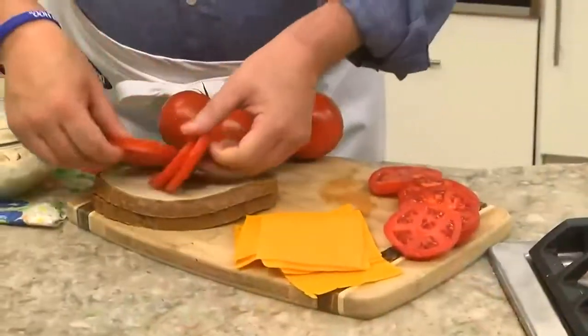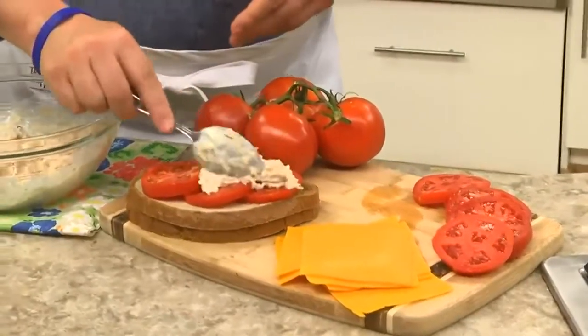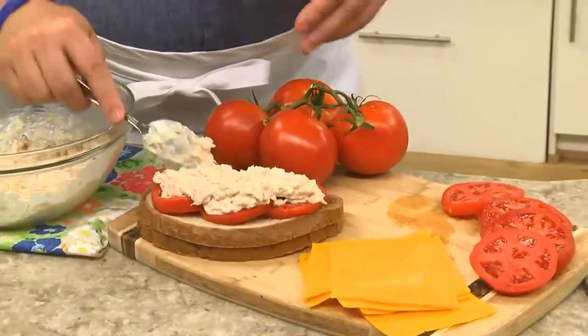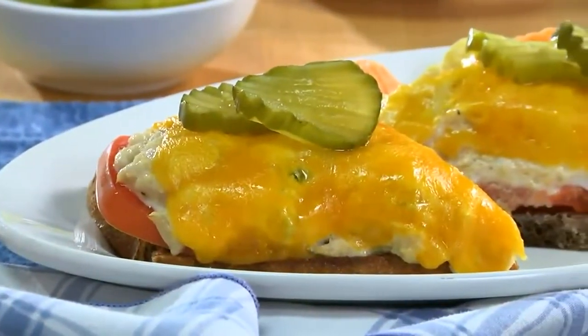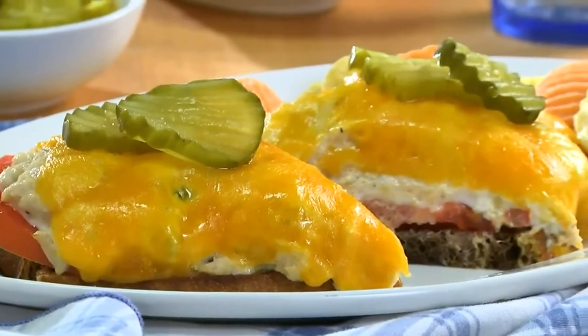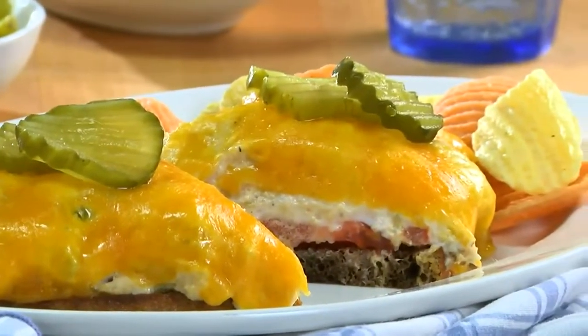After it's mixed, we place a few slices of tomato on some rye bread, top it with the tuna, and layer on some cheddar cheese. When this gets baked long enough for the cheese to melt and the bread to get all toasty, it's done. And since we leave this topless, it's best to eat this with a fork and knife.